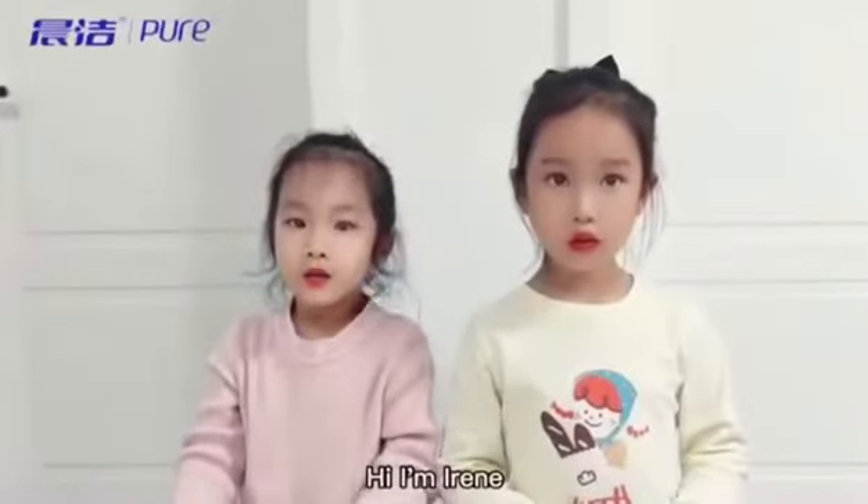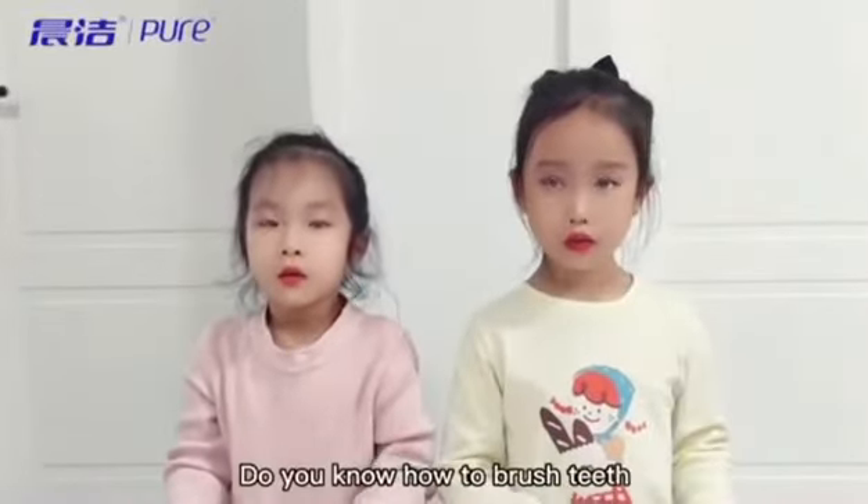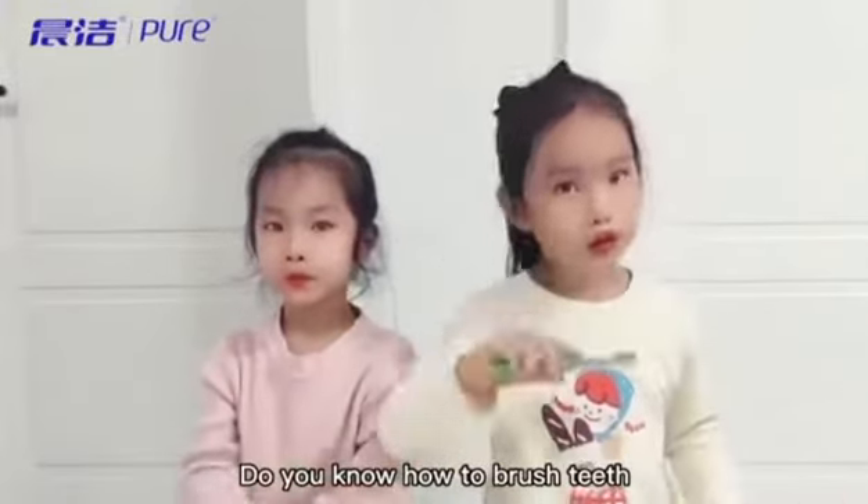Hi, I'm Elin. You know how to brush teeth.